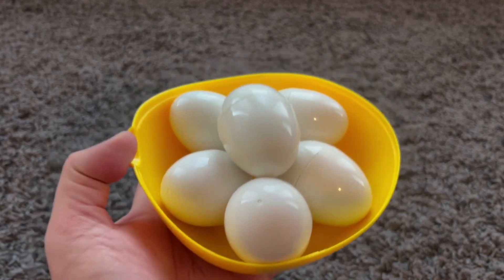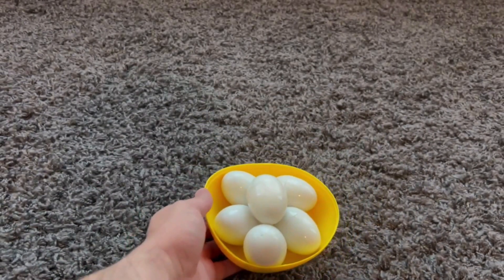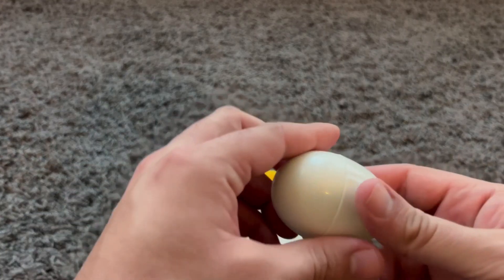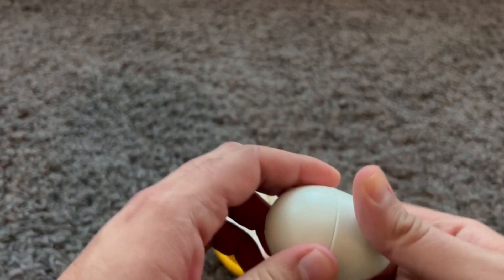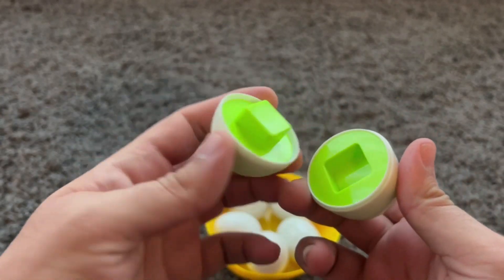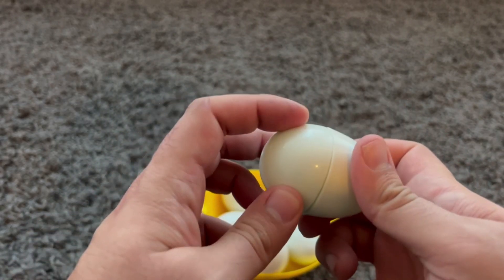These are nice white eggs. Do you want to open one up? Okay. Let's see what's inside this egg. Yes! It's a green square. Green square. Yay!